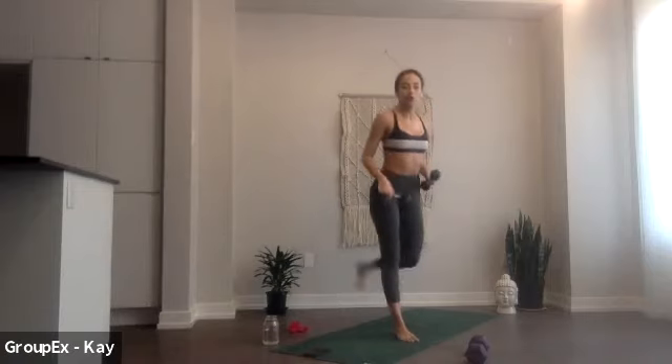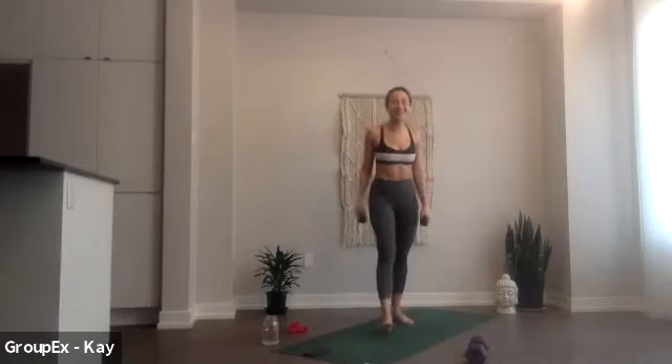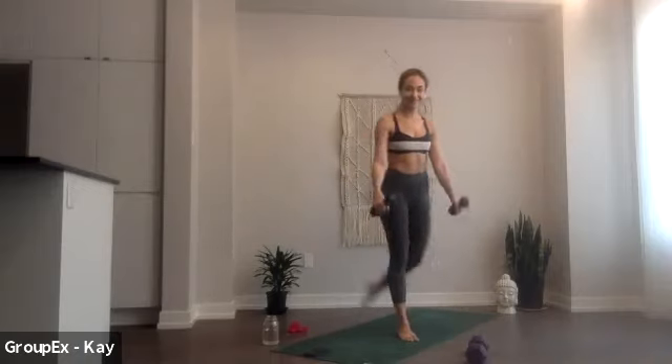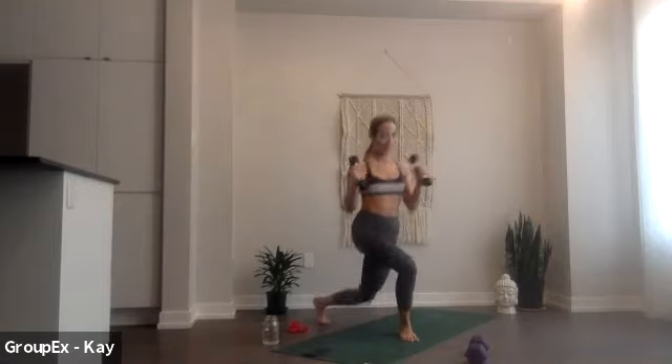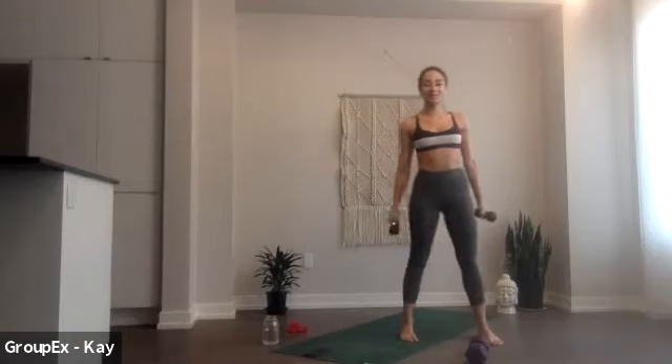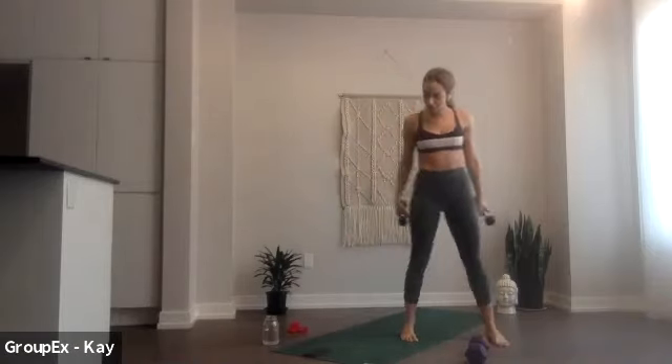Moving into our curtsy, left leg forward, right leg going back. In 3, in 2, in 1, let's go, nice and low, come up. Good, low, come up. Stay in. In 15 seconds you're going to have the option to pulse. Stay like this, good. 7 more, 6, 5, 4, 3, 2, 1, get low, pulse, pulse. Good, for 6, pulse, for 4, 3, 2, 1, break.